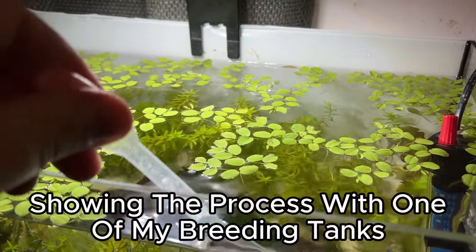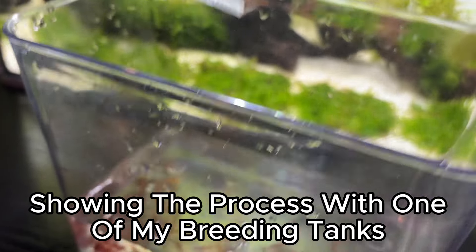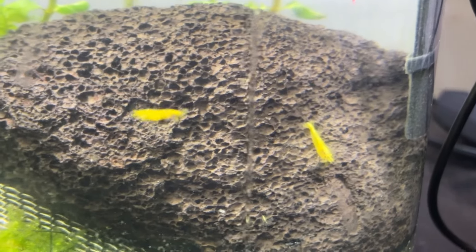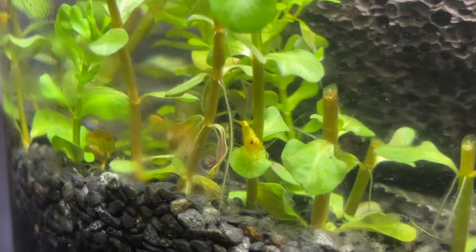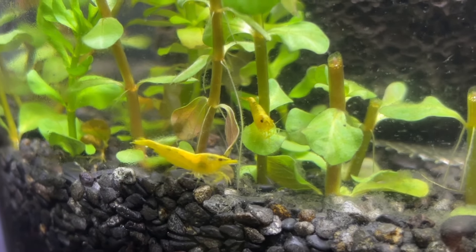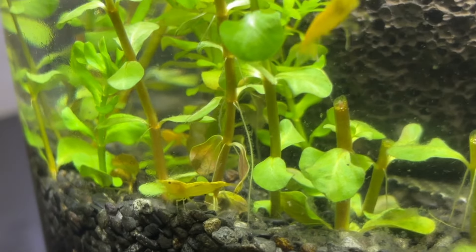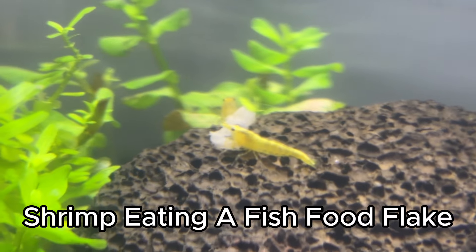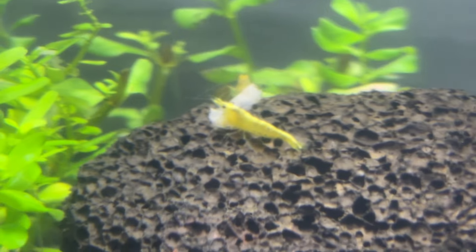Drip acclimating your shrimp to the water in the jar is also recommended, but since the water in my tank and shrimp jar are almost identical I decided to add the shrimp straight away. Because there's only a small amount of water in a shrimp jar, if you do want to drip acclimate, using a small pipette and adding small drops every few minutes is a quick and easy way to do this. The plan of contrasting the black substrate and black lava rock with the yellow shrimp works well and I really love how this looks. It didn't take long for the shrimp to settle in and start looking for food. If needed I'll add food, but due to the jar's small size it would literally be a single fish flake or maybe a single bloodworm, as algae and biofilm will naturally provide plenty.